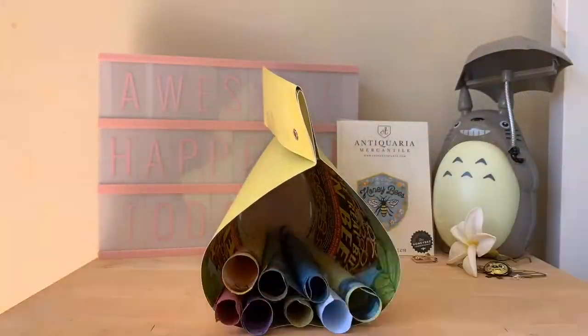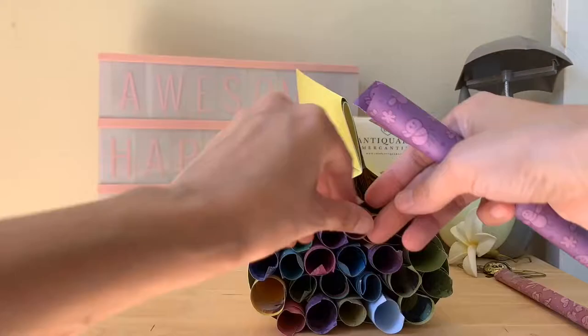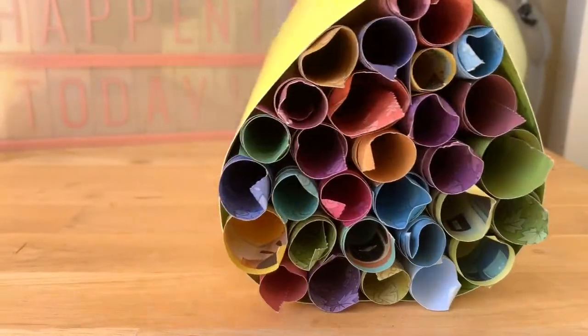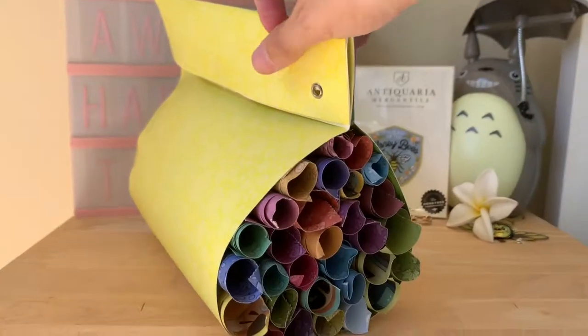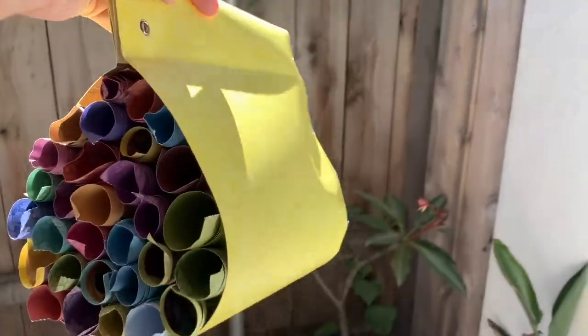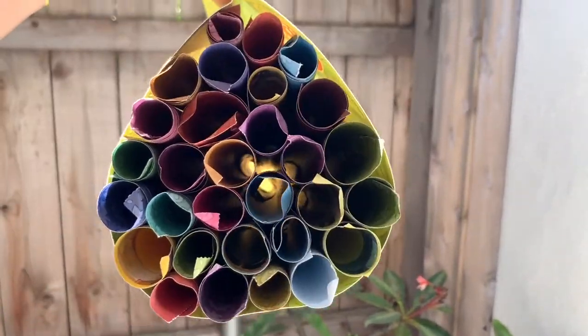Then you start to fill in the bee home with all of those little individual hotel rooms for the bees. And this is how it looks — all done! All I gotta do is hang it up outside and let the bees know there's a little resting place for them anytime they need it.